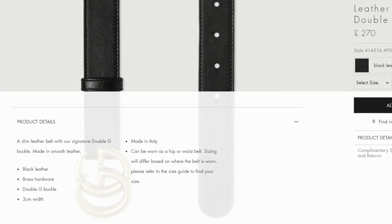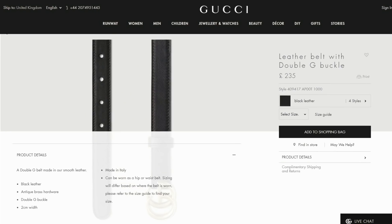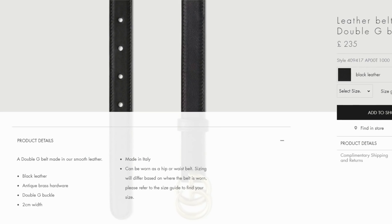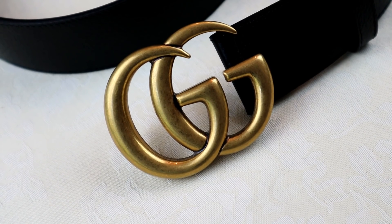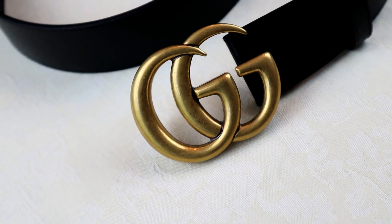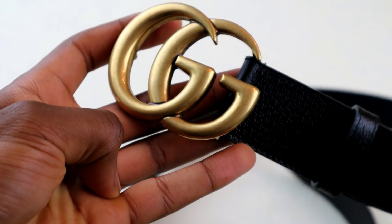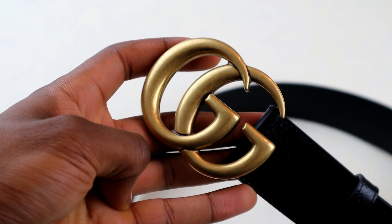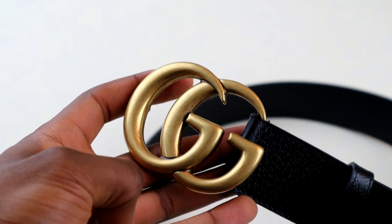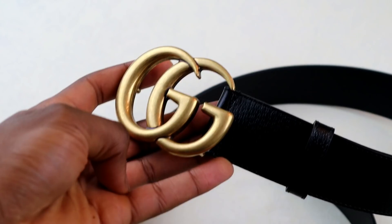This particular belt is four centimeters in width, but you can get this exact same model in both three centimeters and two centimeters in width as well. Although the difference in width is only a few centimeters, it can give the belt a completely different look, so do bear that in mind when picking which one you want. Last but not least, you have the golden double G buckle, which is made from brass. The finish is quite nice — it has more of a duller, discreet look rather than one that stands out too much, while still being able to catch attention.